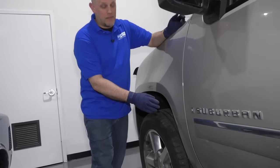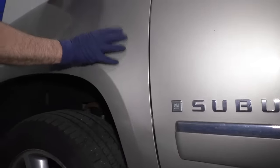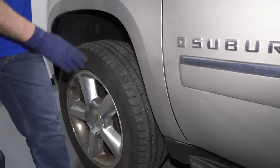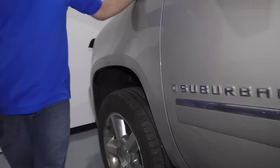So we primed it, we painted it, and we clear coated it, and it actually looks really awesome. If we wanted it to blend a little more with the other paint, we could buff it — we could do a little wet sanding and buff it. But given the condition of the vehicle, I would have to buff the whole vehicle, so we're just going to leave it the way it is. It came out awesome.